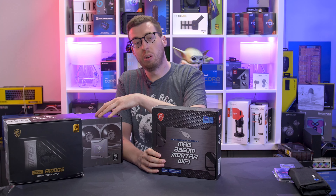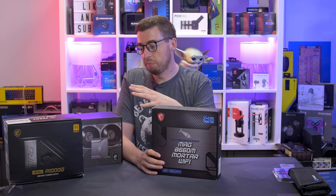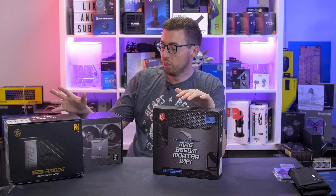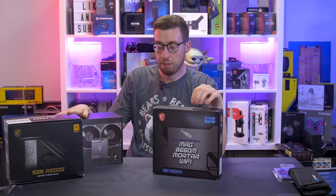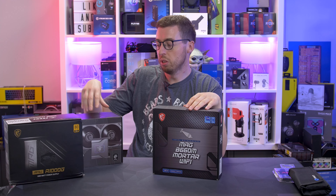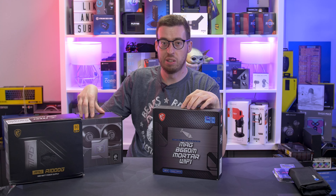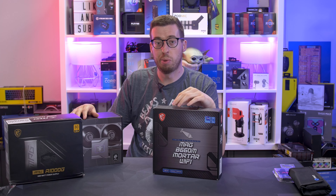I will do a separate video on the cooler for anyone that's interested — it's got quite a cool screen on it. I'm going to put a little build together using the parts here, though not necessarily things I would put together if speccing out a build myself. If I was to use a cooler like this which is over £200, I would say to get a Z690 board and pair it with something like a 12700K.